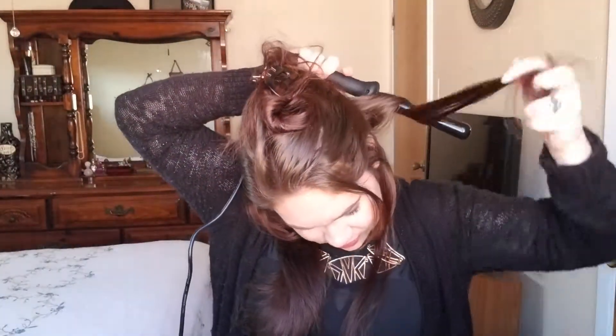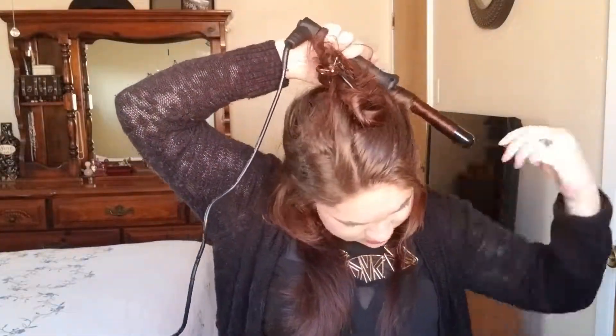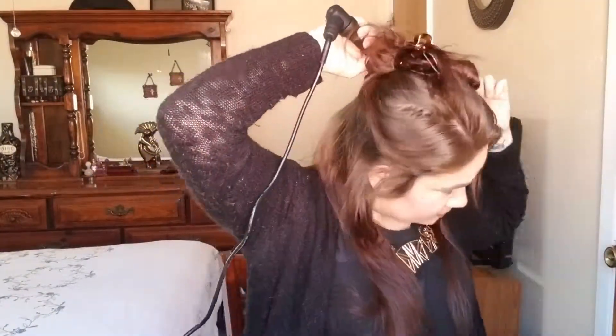So this is the curl — I'm just going to throw that in the back. Then I'm going to take another section and do the same thing. When it comes to this last piece, it's very thin, so I am not going to hold it as long and I'm going to start a little bit lower.